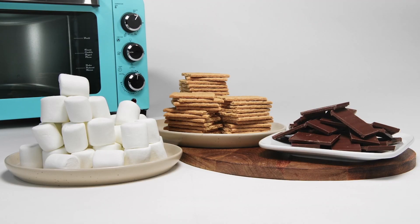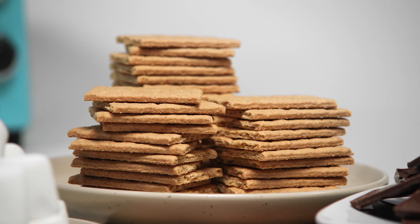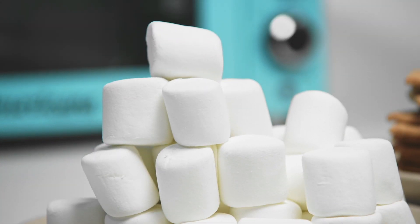First, get all your ingredients together. You'll need graham crackers, marshmallows, and your favorite chocolate.